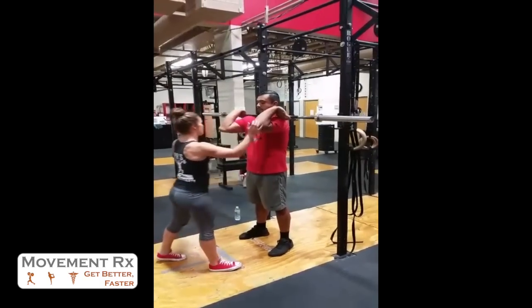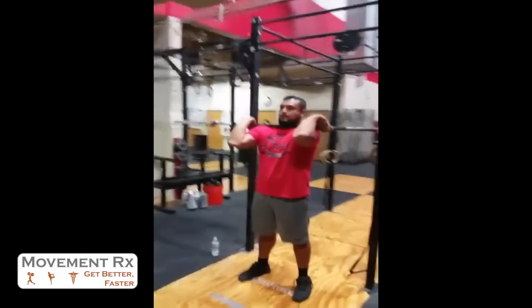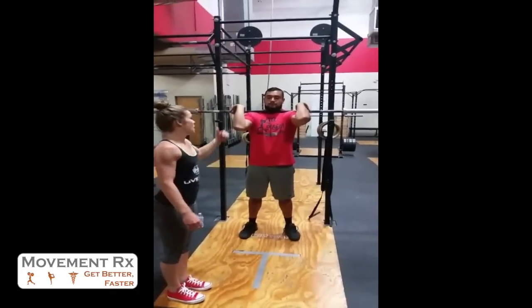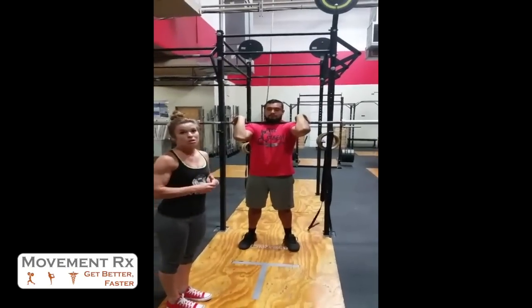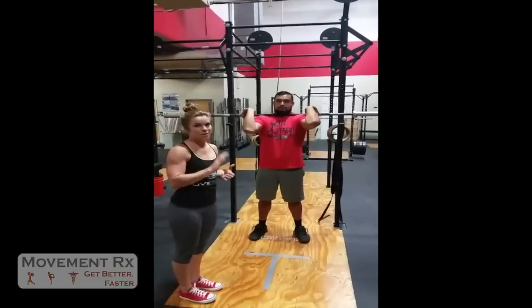And relax. If you have a look here at the front part of his position, you can definitely tell just from that simple contract-relax — getting him higher with the elbows in that front rack position. Simple technique. It takes just 30 seconds to a minute to work on. That'll be all for today. See you guys next week.